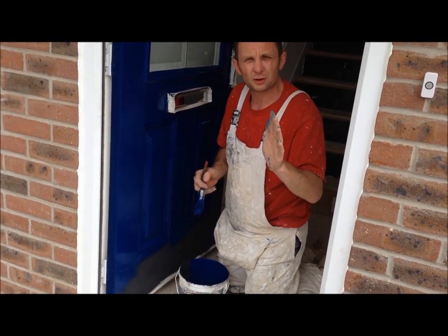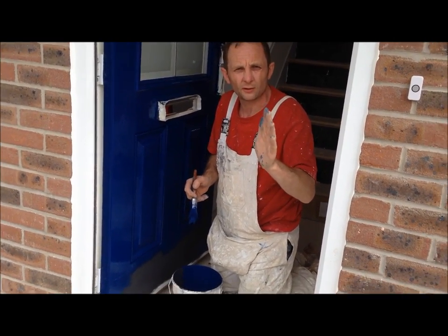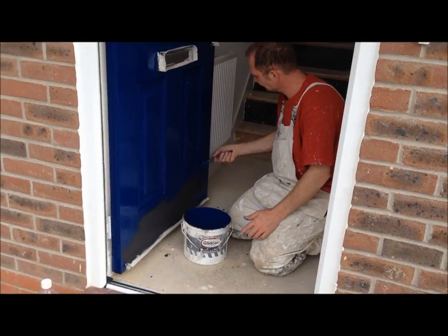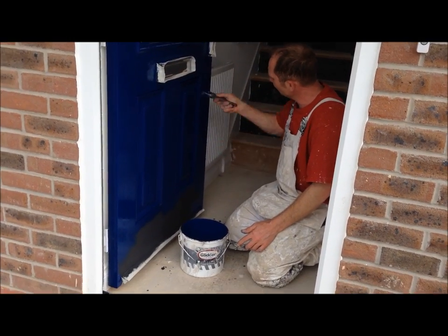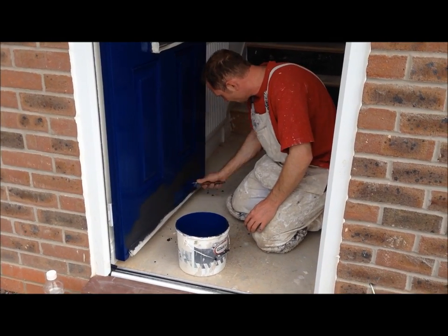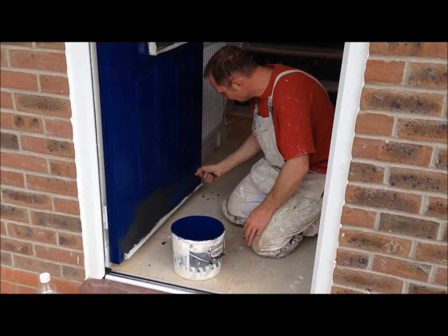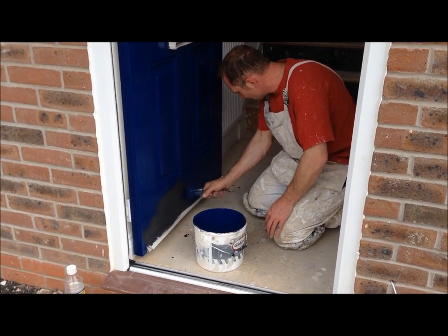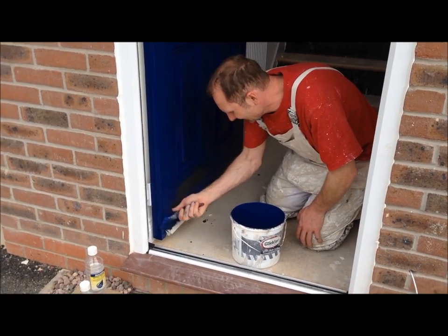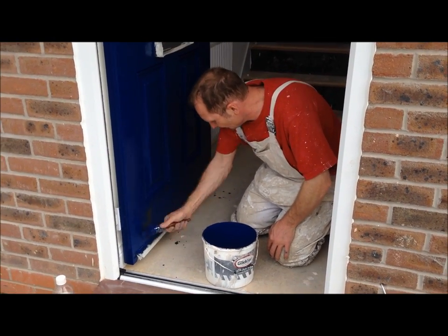There you go, all you YouTubers. That's glossing the front door, combined with a joke from the Godfather — the first on YouTube. That was a nice, funny, clean joke. You've never ever witnessed that again in your life. I'm painting the door and throwing in a free joke.